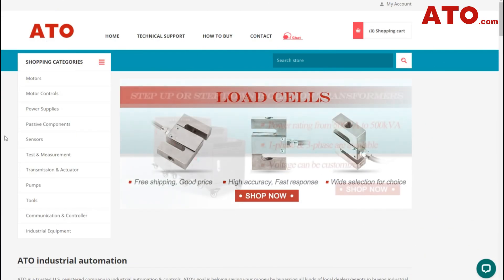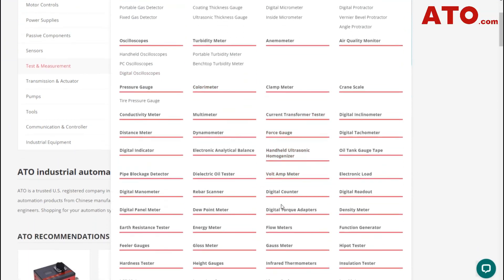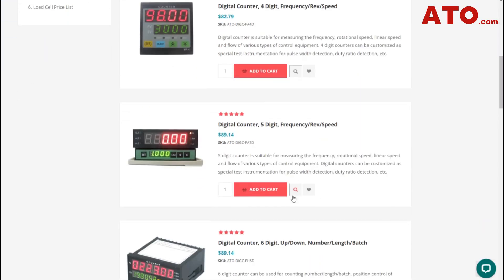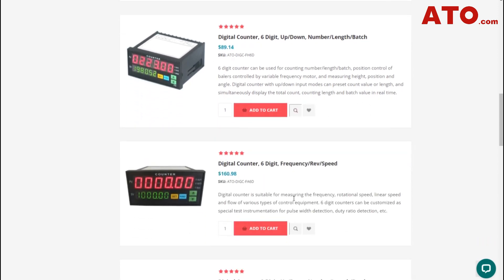That wraps up our step-by-step guide on using ATO's 6-digit counter with a proximity sensor for counting applications. We appreciate you joining us for this demonstration, and we hope you found it insightful and practical. You can rely on the precision and reliability of our digital counter to keep track of your production, inventory, or any other counting requirements with ease.